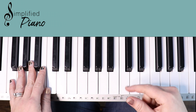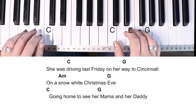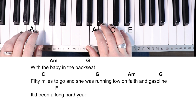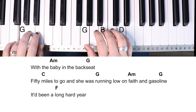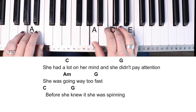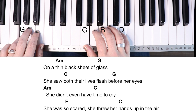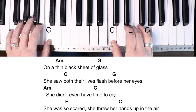I'm going to play it top to bottom for you so you can follow along with me. Have a lot of fun with this one — she can really belt it out, and I hope you do too. She was driving last Friday on her way to Cincinnati on a snow-white Christmas Eve, going home to see her mama and her daddy with the baby in the back seat. Fifty miles to go when she was running low on faith and gasoline. It'd been a long, hard year. She had a lot on her mind, and she didn't pay attention. She was going way too fast. Before she knew it, she was spinning on a thin black sheet of glass. She saw both her lives flash before her eyes. She didn't even have time to cry. She was so scared. She threw her hands up in the air.